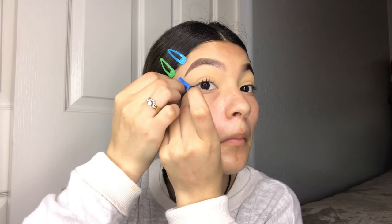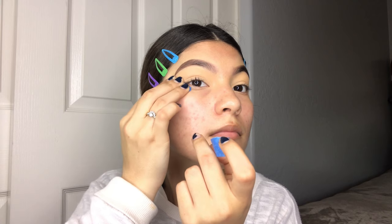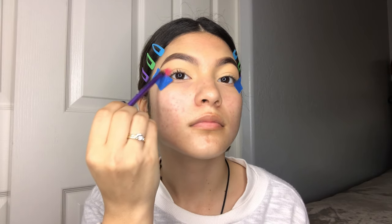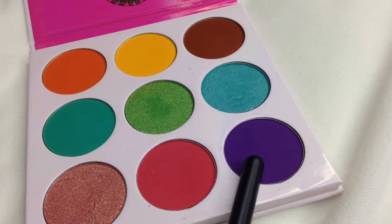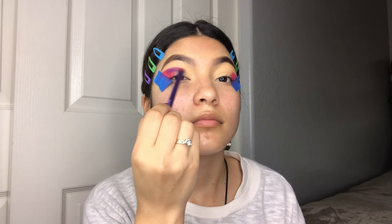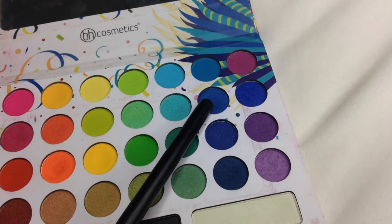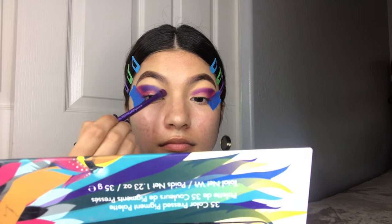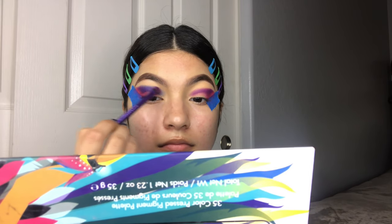Now I'm applying tape so that when I take it off, the eyeshadow has that nice winged cut look. Then I'm going into the Zula by Juvia's palette, taking the hot pink and applying it, making kind of a wing shape — you don't have to worry about it being perfect, just apply it and we'll blend later. Then with that purple next to it, I'm going to apply it blending down towards my inner eye corner. I'm going into the Take Me Back To Brazil Palette by BH Cosmetics and taking that beautiful blue, packing it on top of the purple to get that nice violet-purple-blue shade.